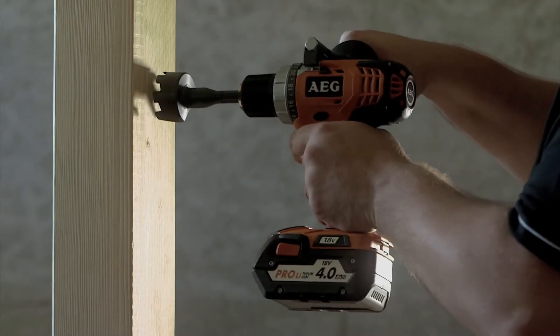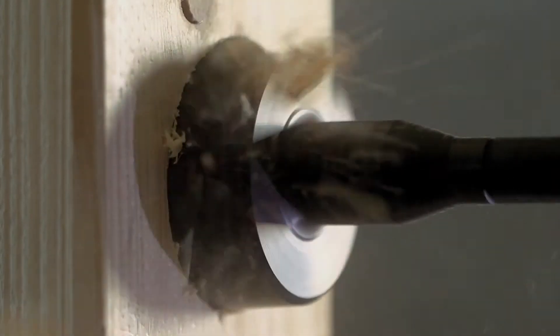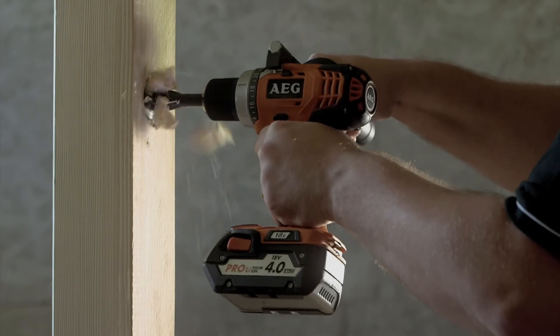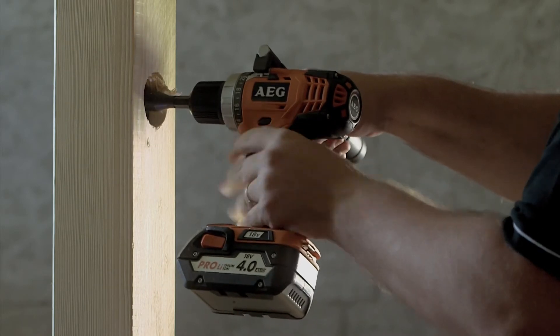The last application will show you the high power of the tool. This consists of drilling a 54mm hole with a spade bit into a solid piece of pine. For this, we will go in first gear to have the maximum torque, and here you can see how easy and comfortable it is to work with the side handle — you're in total safety, even drilling a large hole.